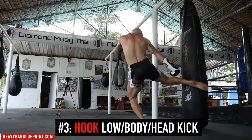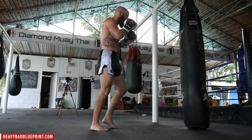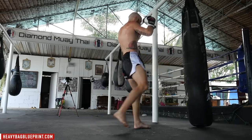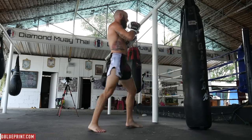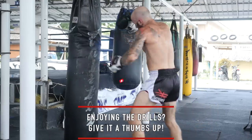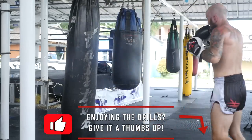This third drill focuses on the hook kick or the hook roundhouse. It's a simple combination but it's super effective, especially if you can get the timing and change your level. We're going to be drilling this over and over again. If you like this video and these drills, make sure you give it a thumbs up so I know I'm doing a good job and can keep coming out with more videos like this one.